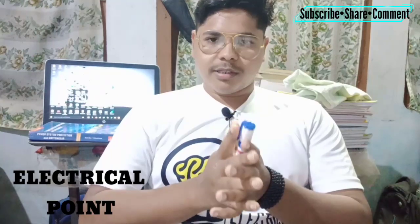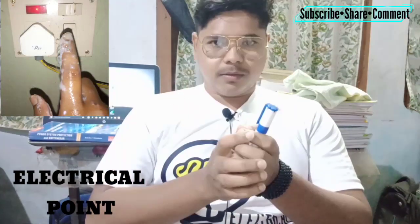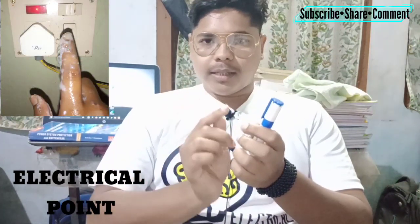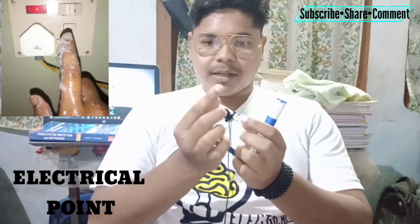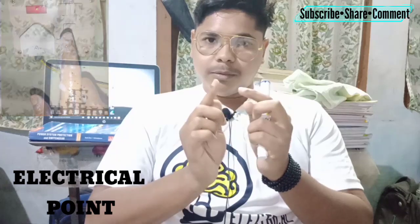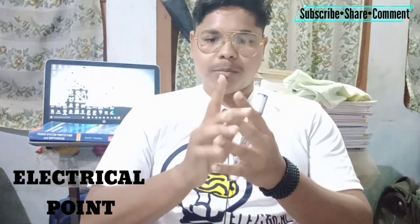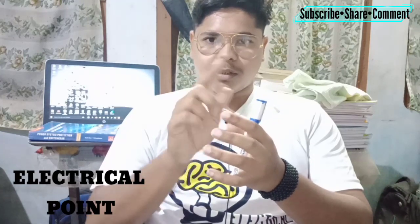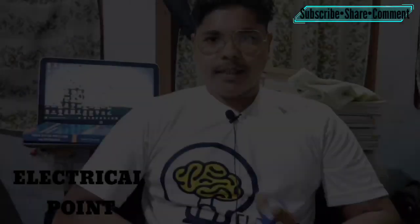This next point is not only for electricians but also for common people. Many people turn on a switch with water on their hands. When you turn a switch on or off, there is a little sparking inside, and that spark can give you an electric shock through the water, because water is a conductor of electricity. Always make sure your fingers are dry when touching any switch.